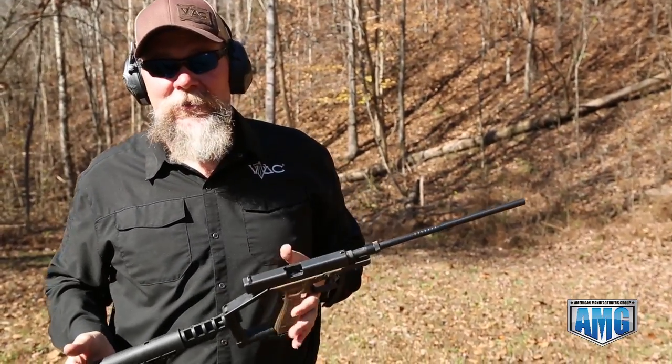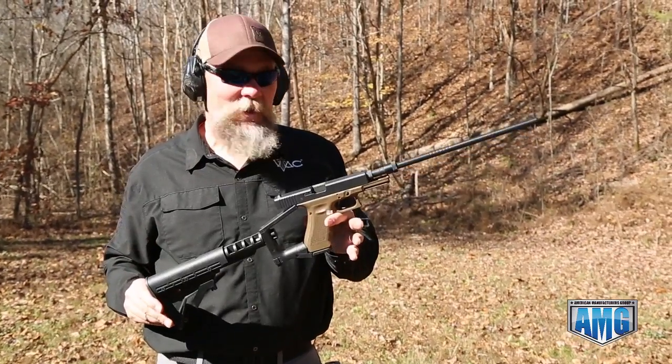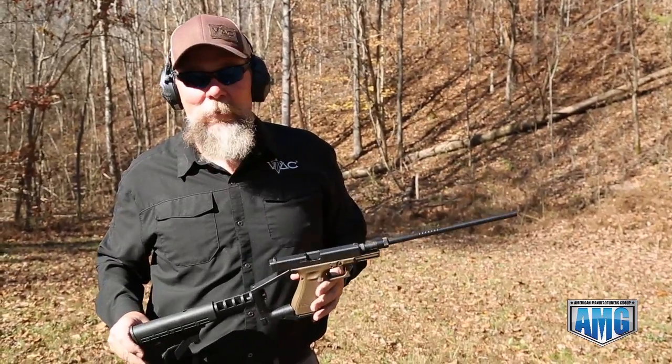It takes just a few minutes to transform your gun from a pistol to — I don't know what you call this — a little mini carbine. That's the lock, stock, and barrel available from AMG.